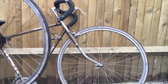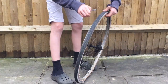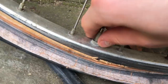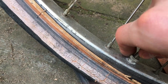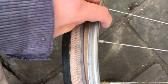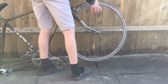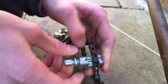We'll start with taking off the back wheel then removing the tyre and inner tube. You can see here the valve has broken off the inner tube. Here we remove the chain.